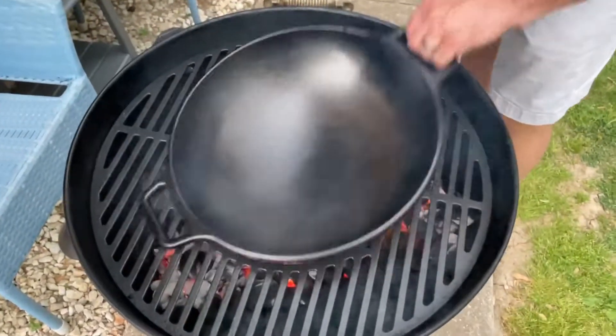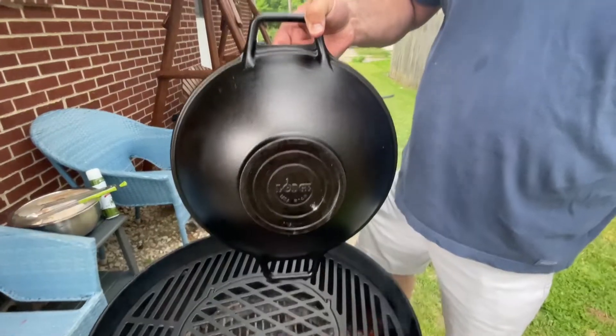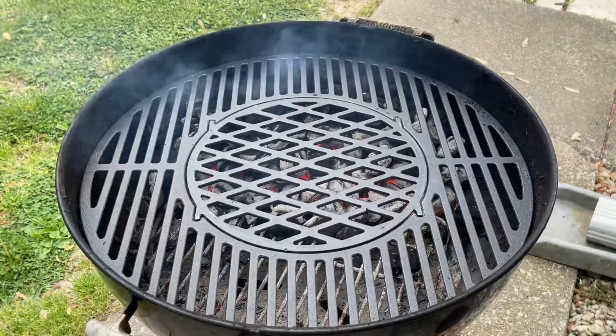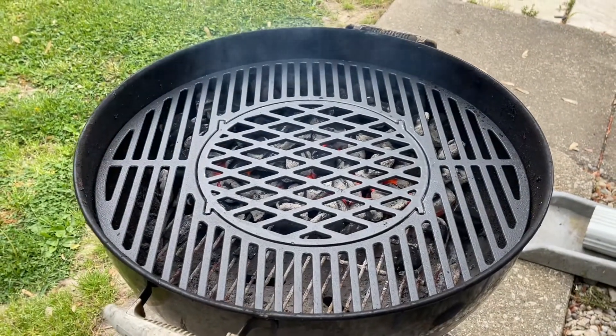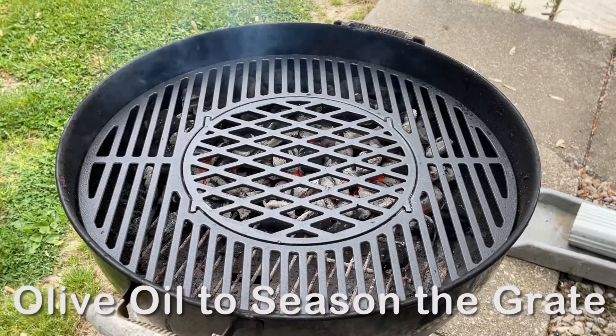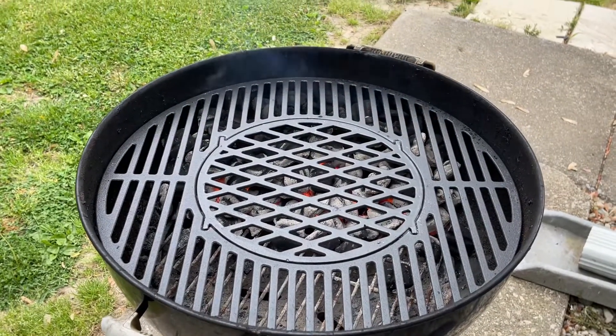It fits in the circle perfectly. There is nothing like stir-fry with one of these — this thing absolutely rocks. If you like stir-fry, you've got to get this setup. What I'm going to do is put a little bit of olive oil on there, some spray olive oil to kind of season that up a little bit. I'm going to spread out the coals and then I'm going to put my world-famous chicken on it. Oh yeah, baby.